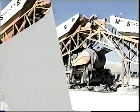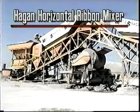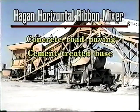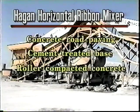Along with speed and quality, you gain flexibility with the Hagen Horizontal Mixer. You can use one plant for three different types of jobs: concrete road paving, cement-treated base, and roller-compacted concrete.